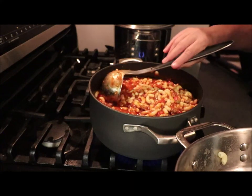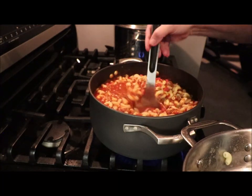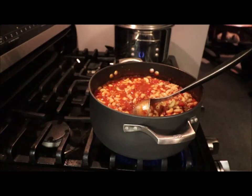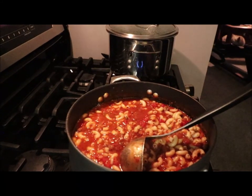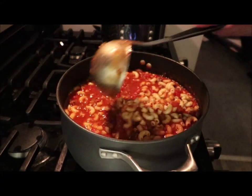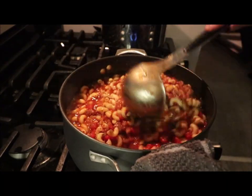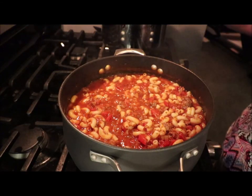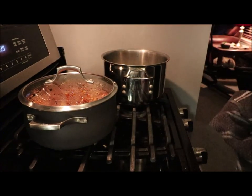I don't want to overdo it — see how there's still some sauce you can grab? We're going to stir it up. There are noodles left over — that's alright, we'll make a macaroni salad. Give it one more good stir. Beautiful! I'm going to shut it off and put the lid on it.